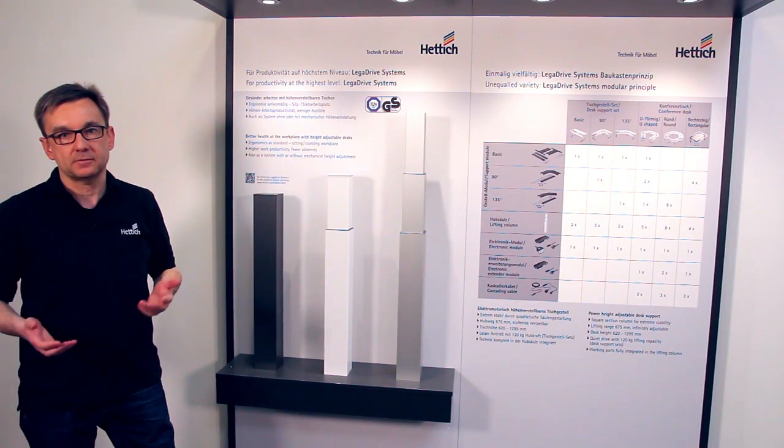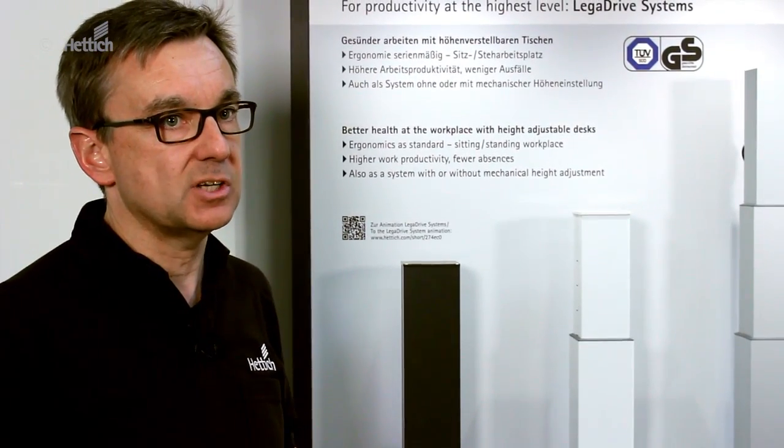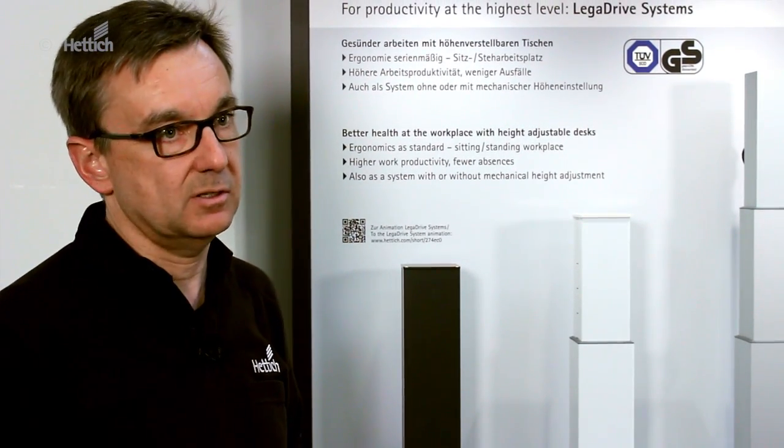Hello, I'm Jens Pilgrim. I'm going to introduce Lega Drive Systems to you. Ergonomic workplaces increase productivity and efficiency in the office. Ideally, staff can alternate between sitting and standing while at work. And with Lega Drive Systems, electrical adjustment, this can be done just by the push of a button.